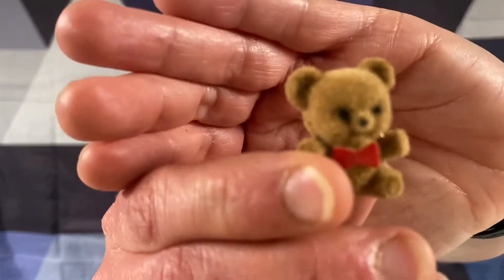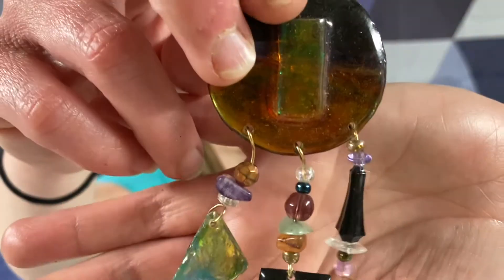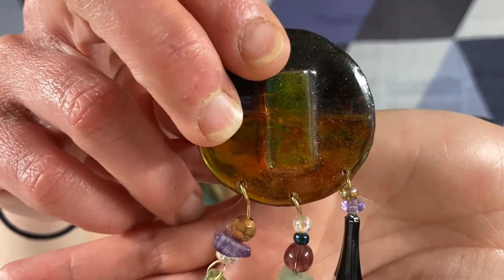Little cute teddy bear. E pearl. Gold tone. This looks like it's a handmade lucite. Gold tone swoosh.